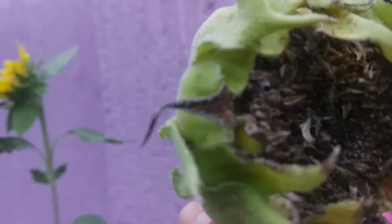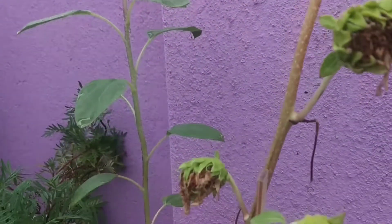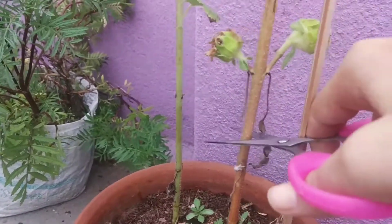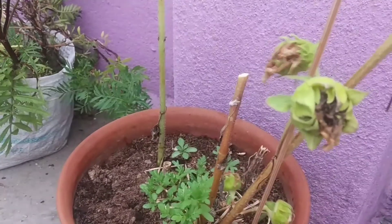This is also one of the sunflowers and it is heavily attacked by the millibugs. You can see the stem has dried completely and has become brownish. So it is better that you harvest it right now. Otherwise if it rains a lot, there is a possibility of the seeds getting rotten.